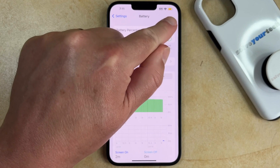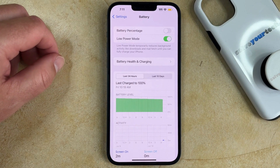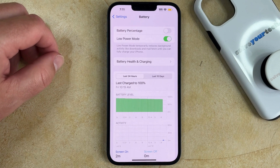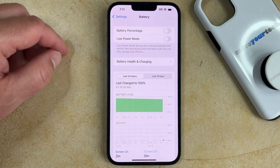Now you'll see that the battery icon at the top right corner of the screen is yellow, which indicates that the feature is enabled. When you want to turn low power mode off, you can just tap the button to the right of it to go back to regular battery mode.